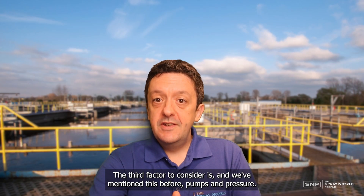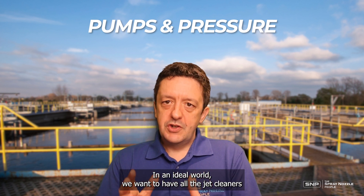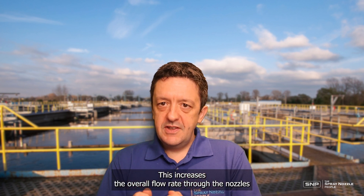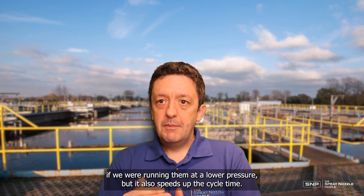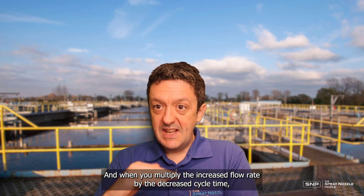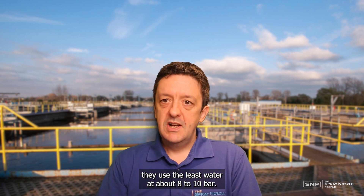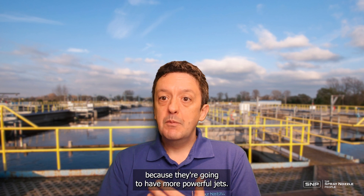The third factor to consider is pumps and pressure. Ideally we want all the jet cleaners operating at around 8 to 10 bar fluid pressure. This increases the overall flow rate through the nozzles compared to running at lower pressure, and it also speeds up the cycle time — they complete their cleaning cycle quicker at 8 bar than at 4 bar. When you multiply the increased flow rate by the decreased cycle time, we find they're most efficient — using the least water — at about 8 to 10 bar. They'll also have more effective cleaning because the jets are more powerful.